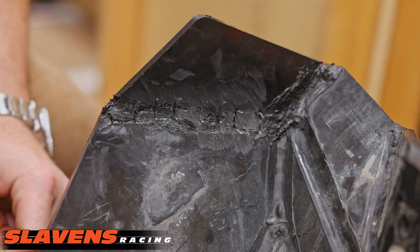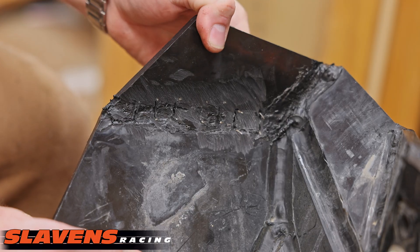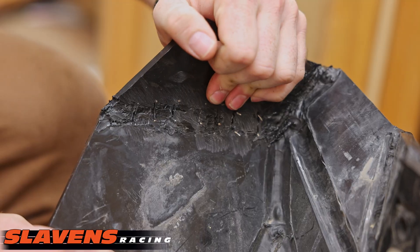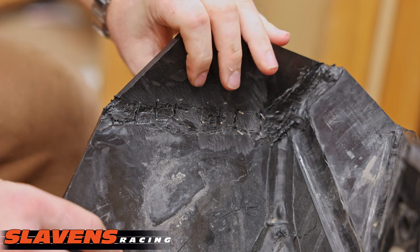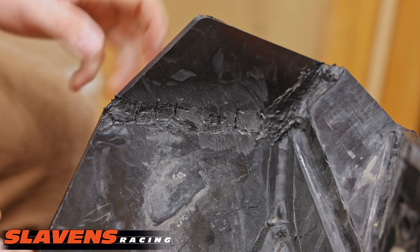Alright guys, we have got this thing all cleaned up and done. That is about as solid of a fix as you can do on these UHMW or HDPE polyethylene skid plates. That's all for now — I hope this helps you guys out; if you have any questions make sure you drop them down in the comments.